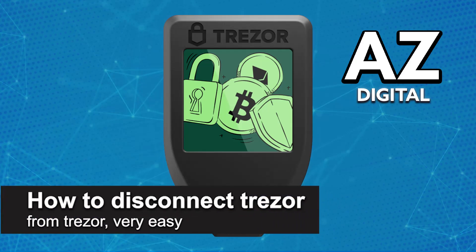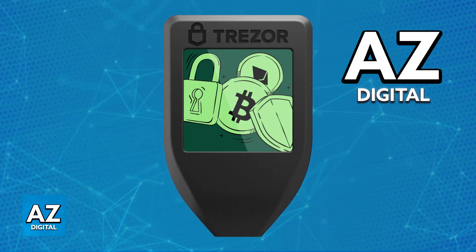In this video, I'm going to teach you how to disconnect Trezor from your computer. It's a very easy process, so make sure to follow along.